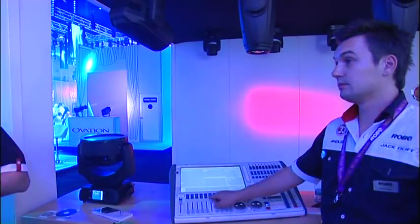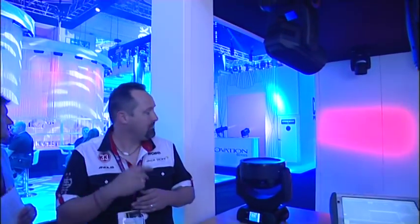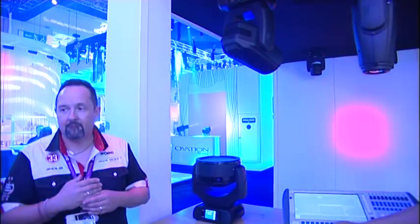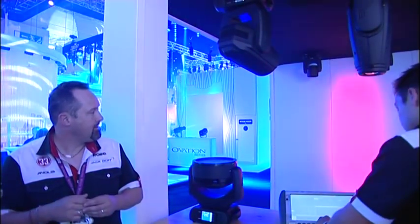You can't change the setting on that edge focus too much. But you can put it in slightly and then zoom it, to see how the edge focus changes.